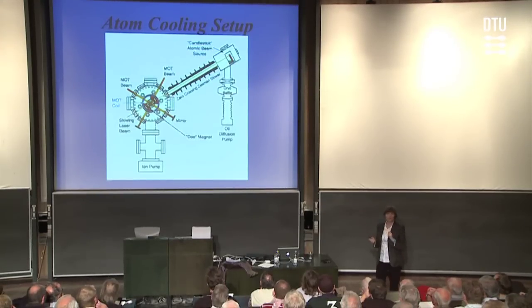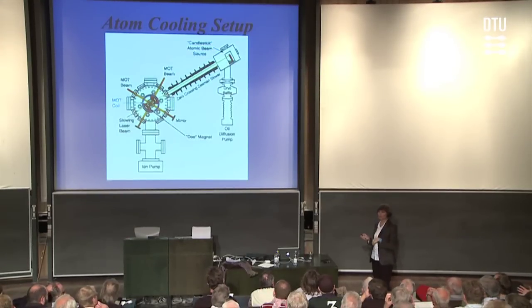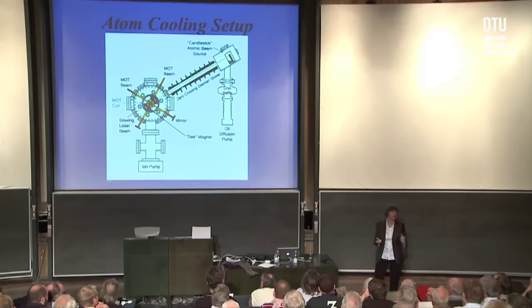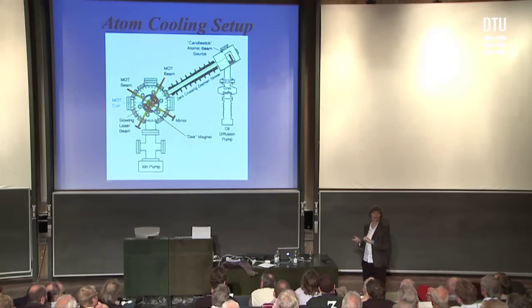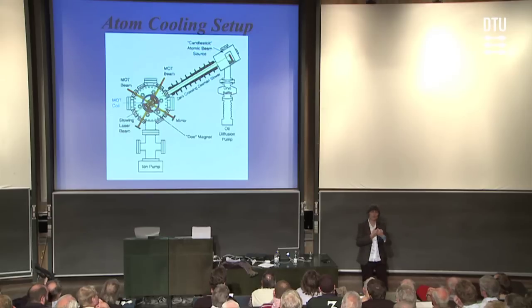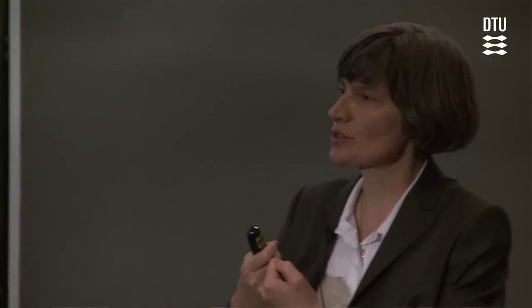The only problem is that these atoms, because of the high temperature, come out with very high velocities — roughly 600 meters a second. That's really much too high for us to effectively use these atoms. So what we do is, as soon as the atoms come out of the source, we hit them head on with a laser beam. We send a yellow laser beam up through the system and use radiation pressure from that laser beam to slow the atoms down.